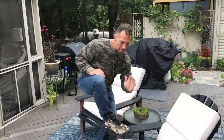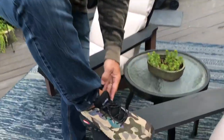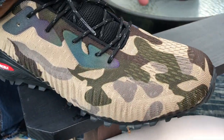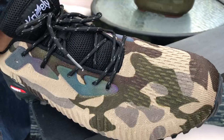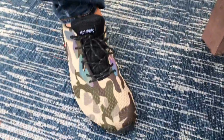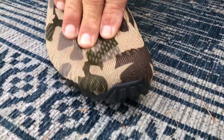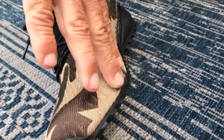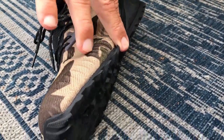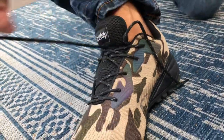I want to give you a quick review on my favorite shoes — these are the Creasley's. These are actually hiking and trail shoes, but I wear them all the time now because they're so comfortable. They have really great fabric, fairly breathable and stretchable, and you can get multiple colors. I've already got a couple pairs of these.